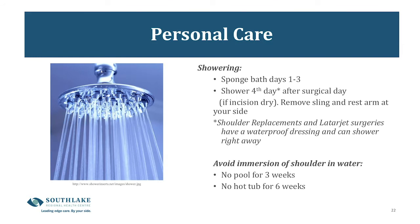Personal care. For arthroscopic surgeries covered with three layers of bandaging, sponge-bathe only for the first three days. On the fourth day after surgery you can remove your sling, let your arm rest at your side, and shower as per normal. For shoulder replacements and Latarjet surgeries with a waterproof dressing, you can shower whenever you're comfortable. Avoid immersing your shoulder in water — no pools for three weeks and no hot tubs for six weeks.